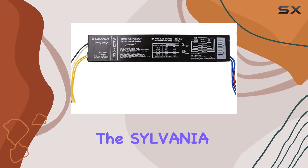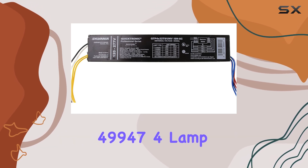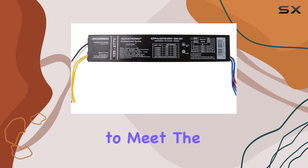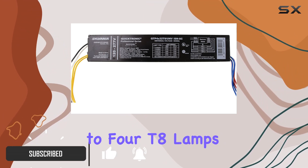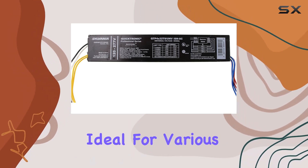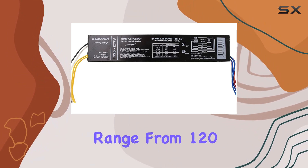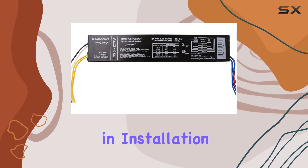Today, we're diving into the Sylvania QTP4X32T8 UNVSNSC 49947 4 Lamp T8 Fluorescent Ballast, designed to meet the needs of efficient lighting setups. This ballast supports up to four T8 lamps, boasting instant start functionality ideal for various environments. It operates seamlessly across a wide voltage range from 120 to 277 volts, ensuring versatility in installation.